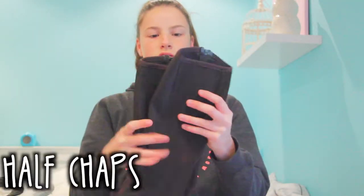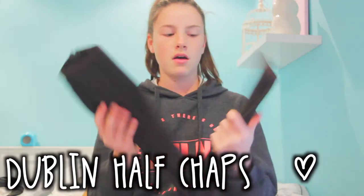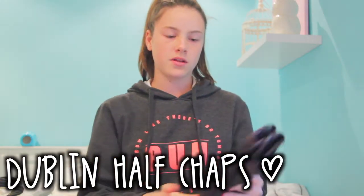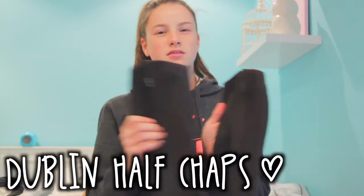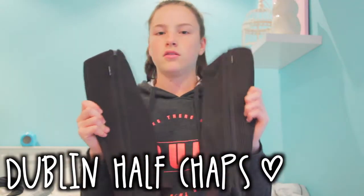I got these new Dublin half chaps. I needed these because my other ones were getting so old. These are brown — my boots are brown, but my other chaps are black so it didn't look very good. But these are good, these are brown.